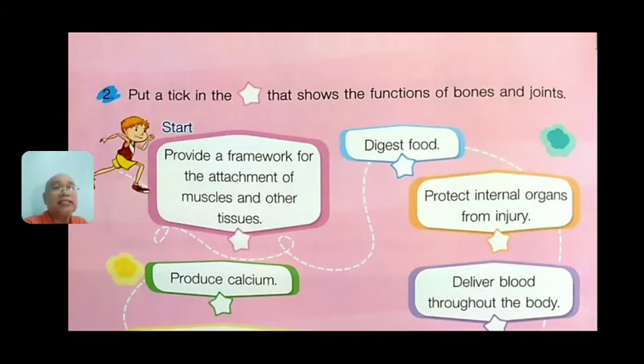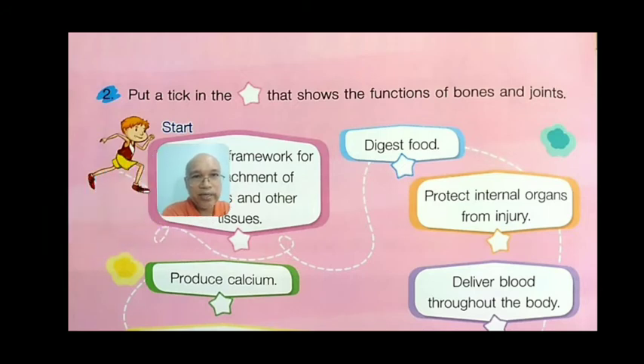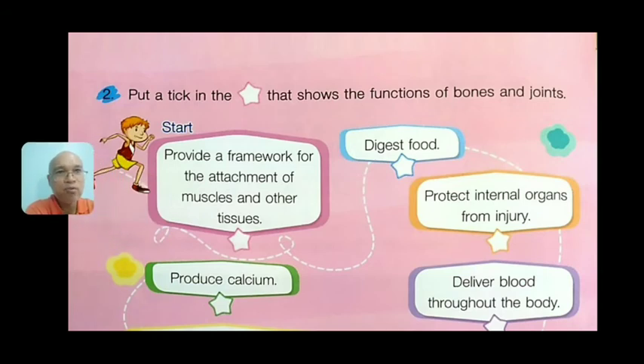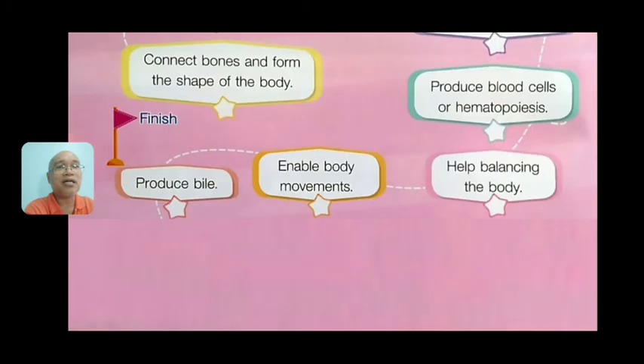Number two: put a tick in the star sign that shows the functions of bones and joints. Follow the path from start. The options include: provide a framework for the attachment of muscles and other tissues; digest food; protect internal organs from injury; deliver blood throughout the body; produce calcium; connect bones and form the shape of the body; or produce cells.